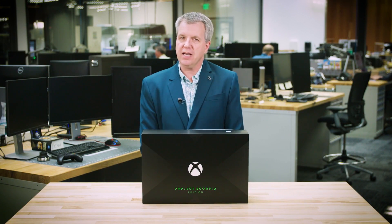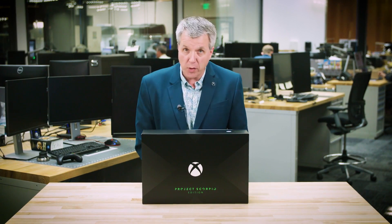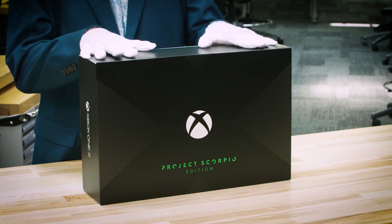Hi, it's Larry here from Xbox Live's Major Nelson. I'm really excited to share this with you. This is the Xbox One X Project Scorpio edition that we are announcing today and will be available for pre-order today as well. Now, I have these special white gloves which are gonna allow me to dig in and do an unboxing, but I wanna show you the box first because this is beautiful.